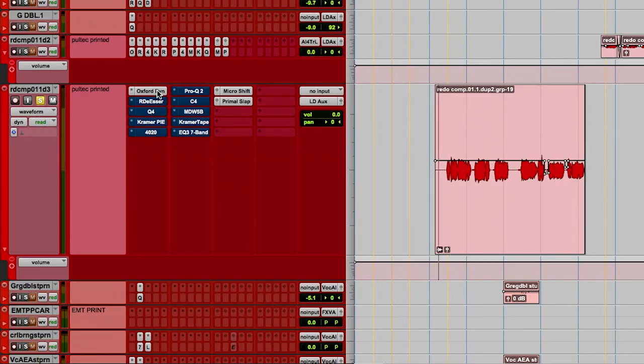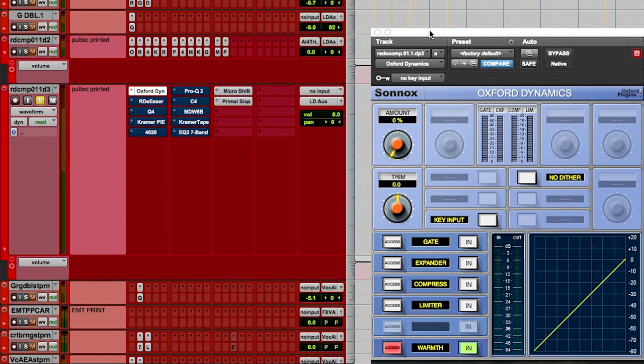So he's got a good tone. What I'm trying to do is, you heard some proximity effect in there. It needs some compression for some energy and some de-essing and a little warmth. Starting out, just using this for some warmth.